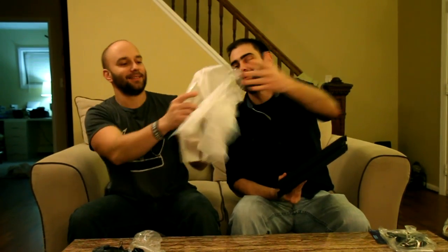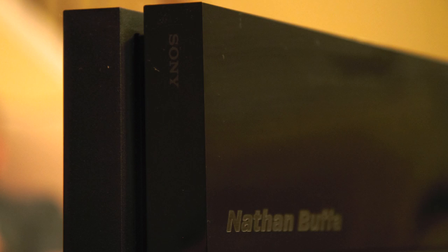Now for the meat of the system — it comes in this classic paper wrap that everybody who gets a PlayStation product knows. And... oh Jesus. This is the console. If you look closely right there, you can see my name was engraved on the top from the Sony event. That is actually really awesome — that's actually cooler than I thought it was going to be. I was expecting it to be just like pencil thin, but it's actually really, really cool.